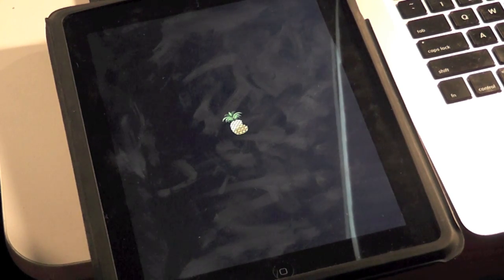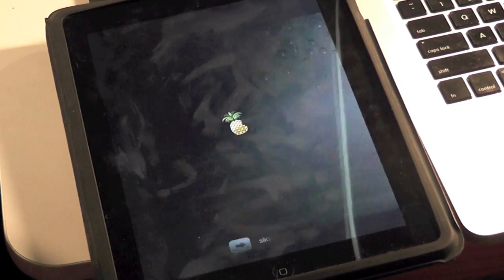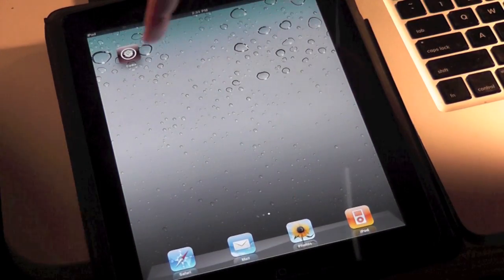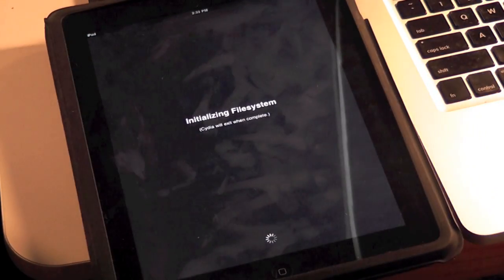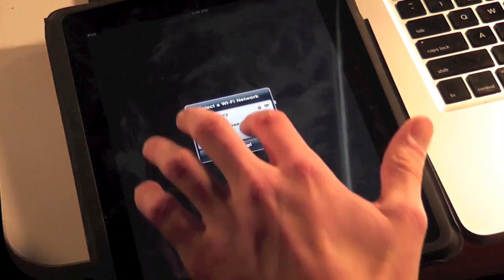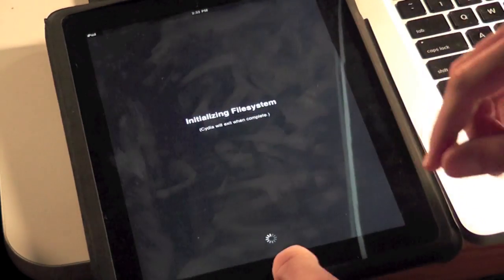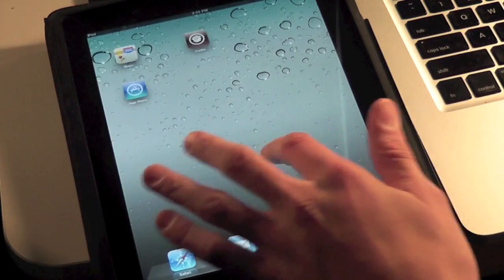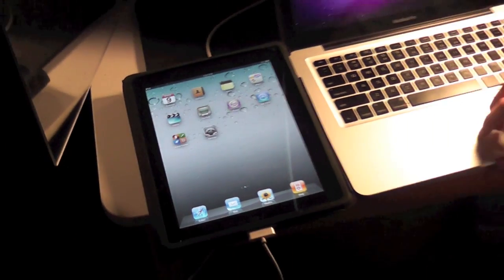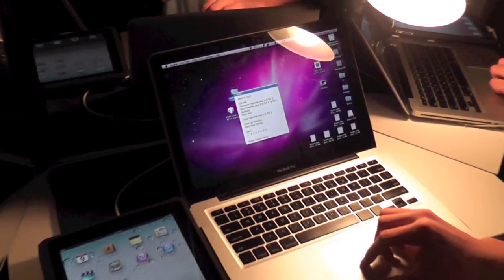So it's just going to be a tethered jailbreak now, which is totally normal. But we're going to be showing you the extra steps you can take to untether it — that's basically the whole point of this. You can see we have Cydia right now, you can open it, and it does the whole reorganizing. But if we try to reboot it now, it'll say that you can't. So we're just going to go out of it — it does work, as you can see right there.